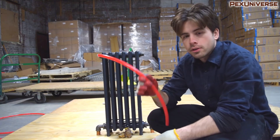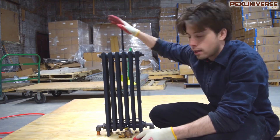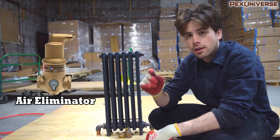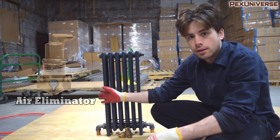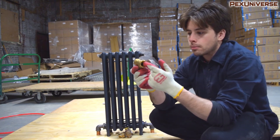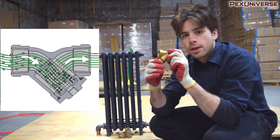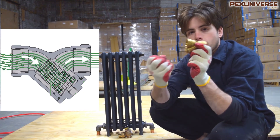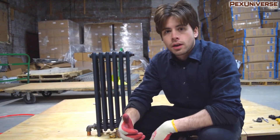Use oxygen barrier tubing when doing radiant heating because you don't want oxygen entering your system and causing rust. Another way to prevent that is to use air eliminators, which simply remove air bubbles from your system to keep oxygen out and protect your components. Also add a Y strainer — it collects dust, particles, and rust particles that enter your system. It has a manual release so you just go to your basement, unscrew the bottom part where everything collects, and it falls right out.